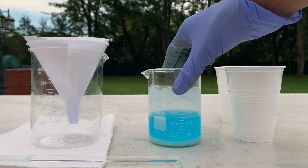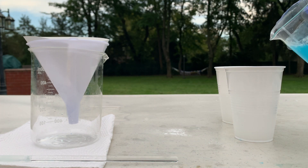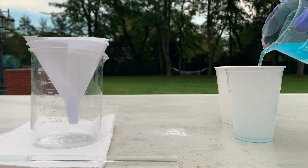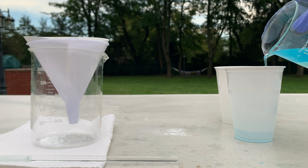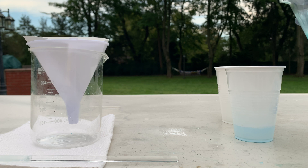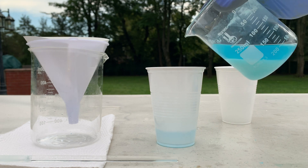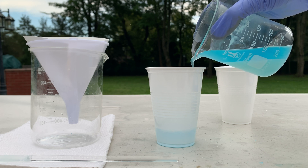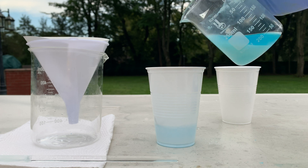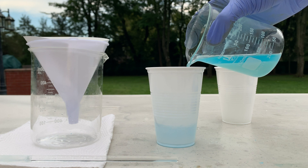I'm going to pour off some of the top solution into a cup. You can see that we're keeping all of the bottom solution but pouring off the top solution.